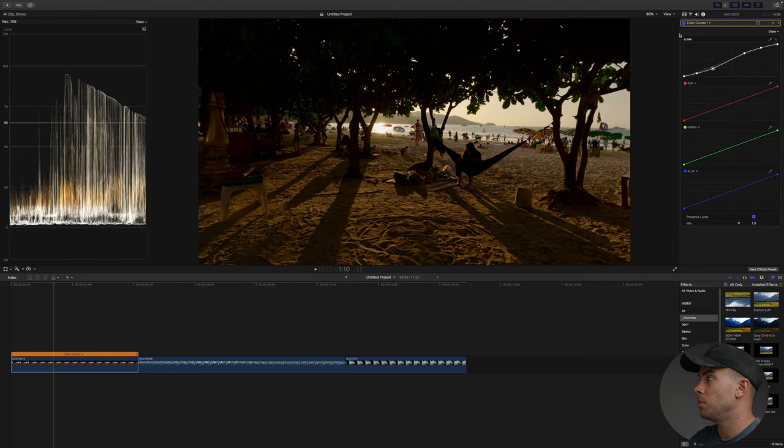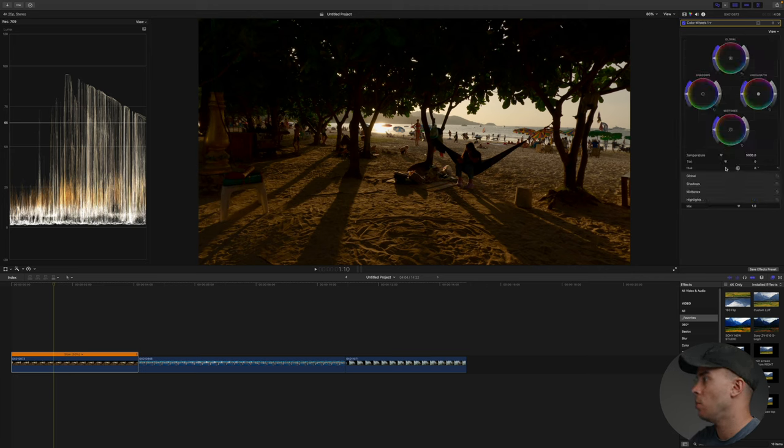And I think I am pretty much done. This is before and after — quite a big difference. Next thing I'm going to do is correct the white balance. I can see a lot of green in this clip so I'm going to add color wheels and push the tint towards magenta red.